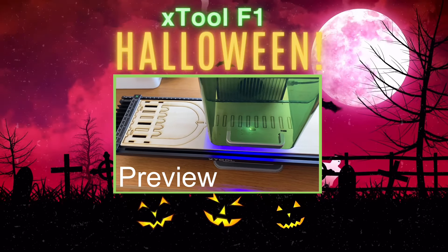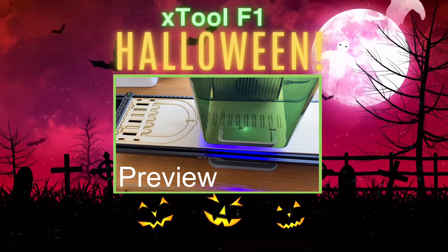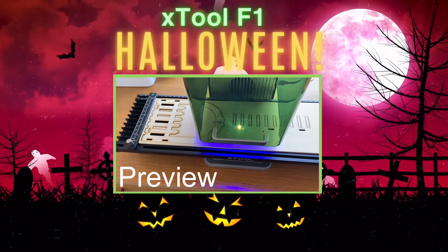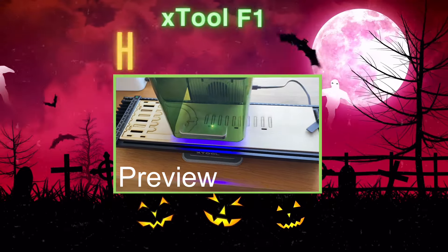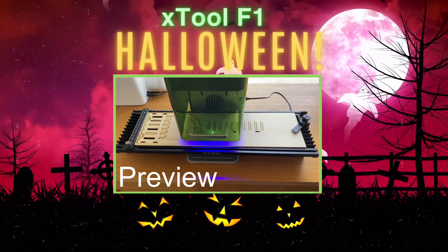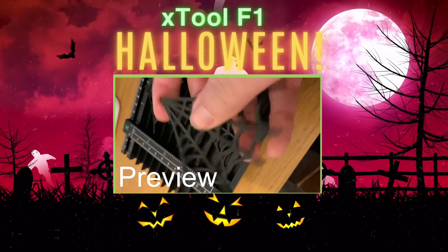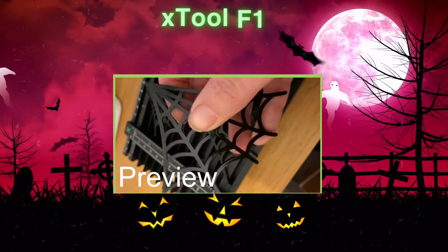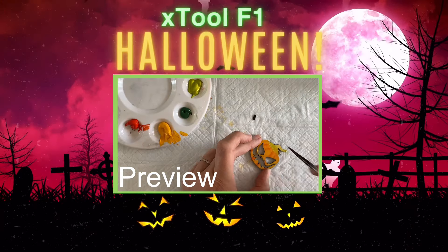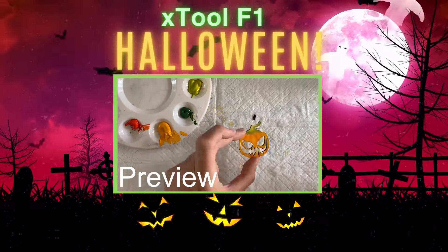Hello everyone, welcome to Louise Singleton Creations and part four of the X-Tool F1 series. Today we're going to have some spooky Halloween fun — I'm going to be cutting wood and acrylic on my X-Tool F1 to create two fabulous Halloween projects. So if you fancy some Halloween inspiration, stay tuned and enjoy the video.